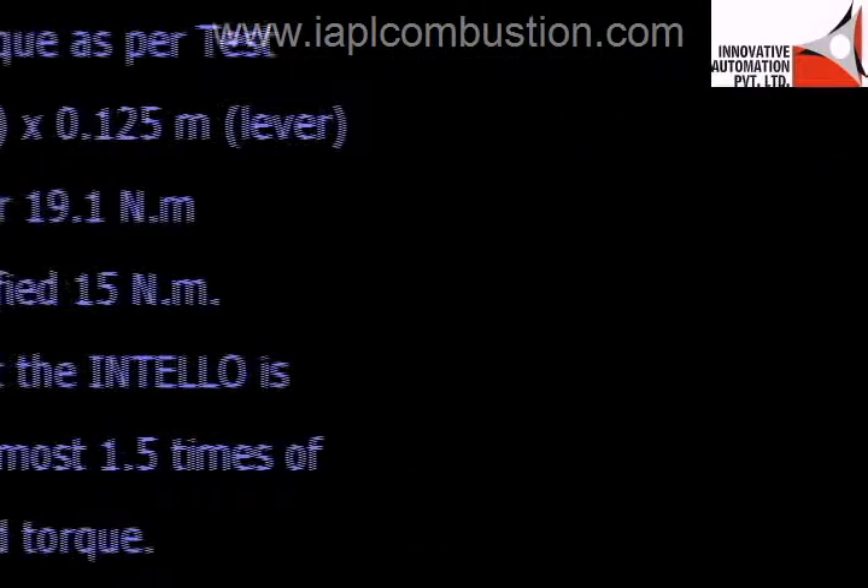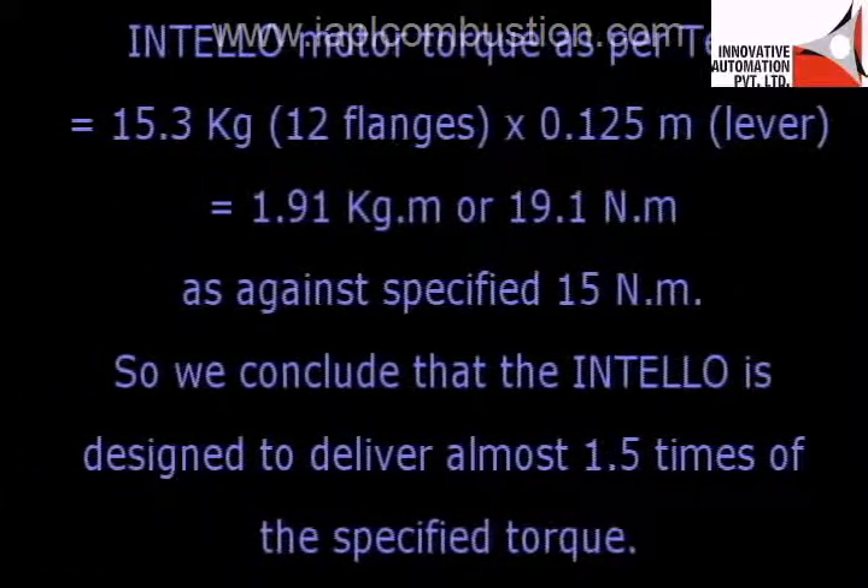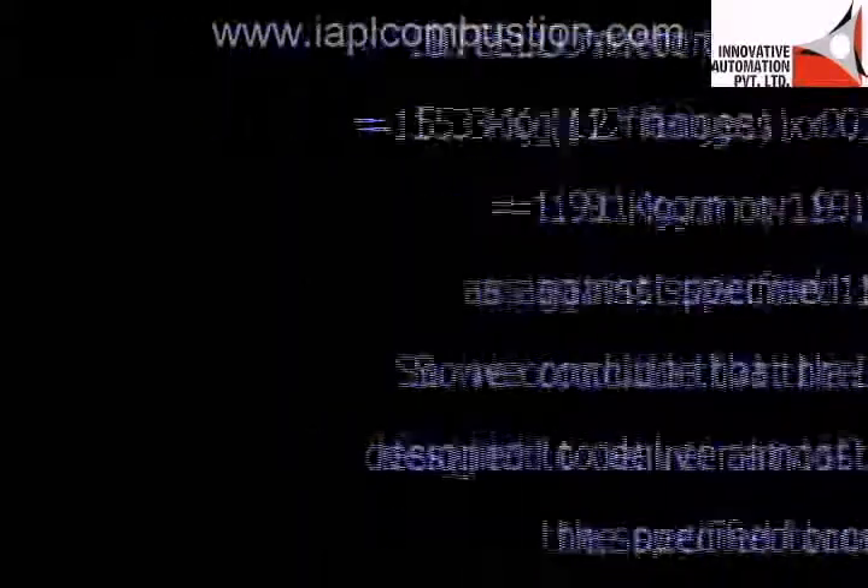The INTELLO motor torque as per the test equals 15.3 kg (weight of 12 flanges) multiplied by 0.125 meters (length of lever), which calculates to 1.91 kg·m or 19.1 Nm — as against the specified 15 Nm. We therefore conclude that the INTELLO is designed to deliver almost 1.5 times the specified torque.